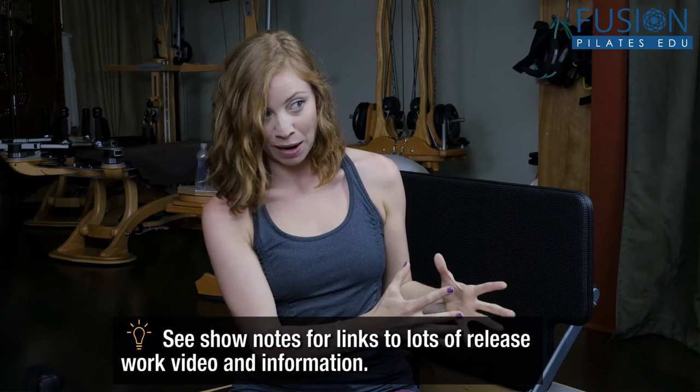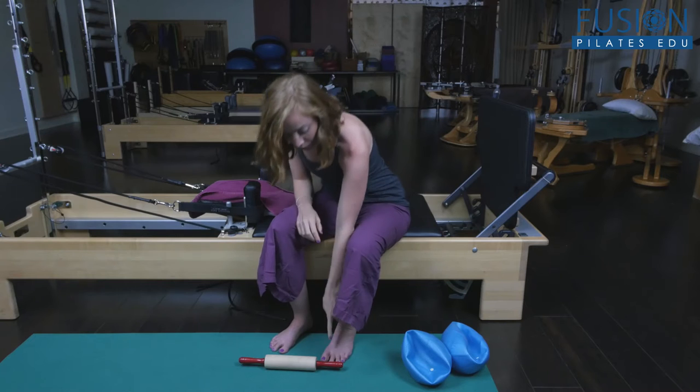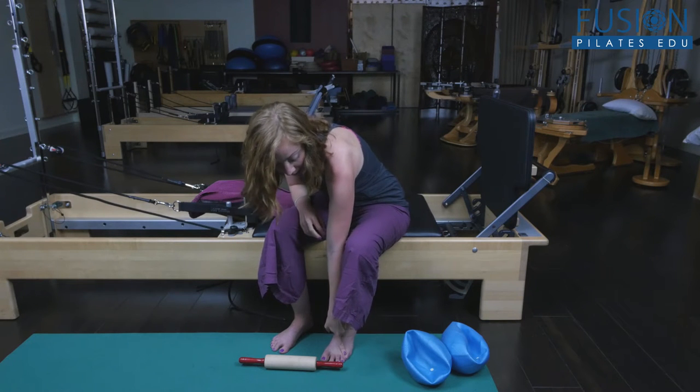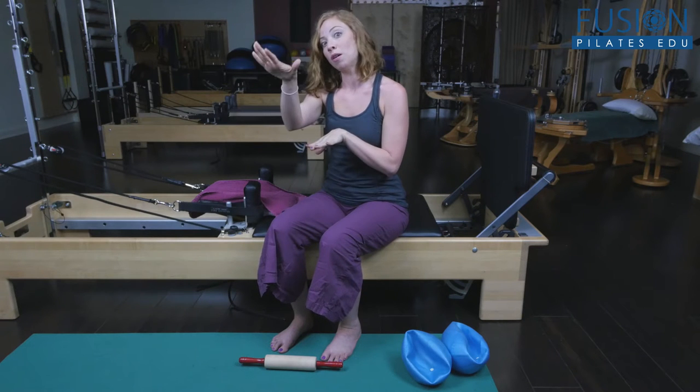That's kind of the more Western standpoint of why foot health is so important. But if we look at it in an Eastern way, there's a map of the whole health of your body on the bottom of the feet — through Chinese medicine, acupressure, and acupuncture. Lots of areas on the foot tether through energetic meridians to different organ systems. In between all of the toes, these areas are meant in the meridian system to be the letting-go part, which is really important for health and longevity.